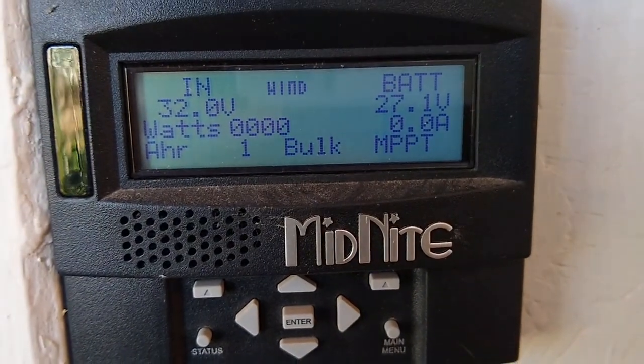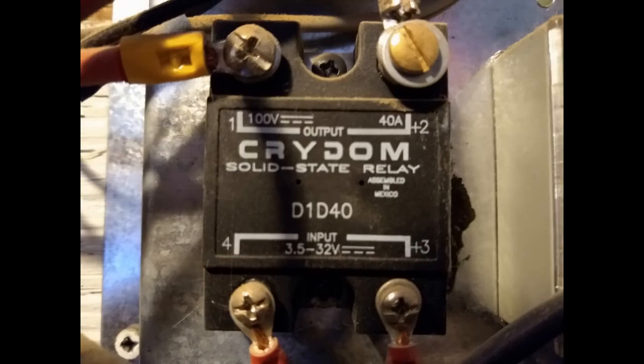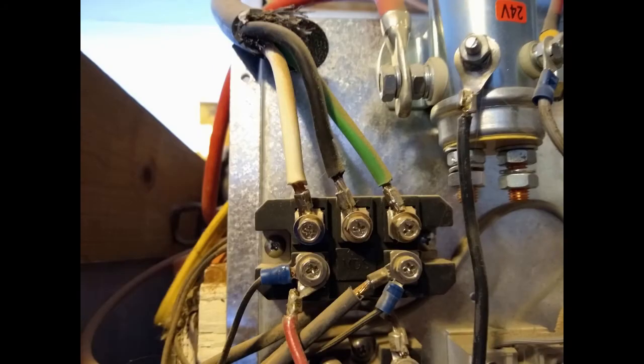The charge controller I use is a Midnight Classic 200 for the wind turbine. I use Classics for all my charge controllers because they're the most flexible option and they're the only real option for wind. I've got my DIY dump load here made with a bunch of wire-wound resistors that goes through a solid-state relay to divert the power.